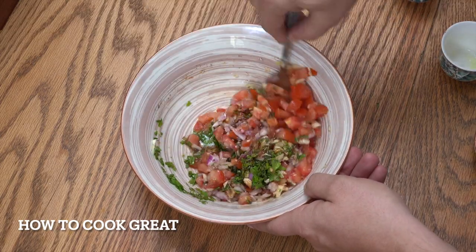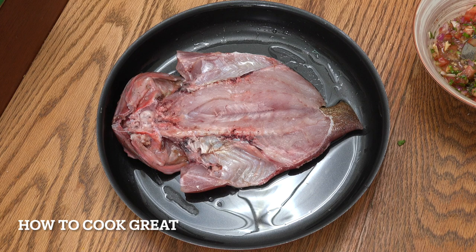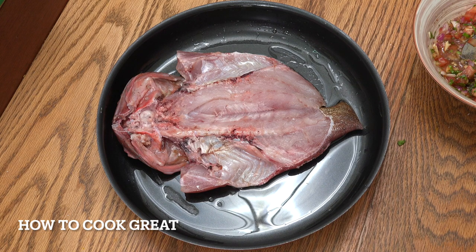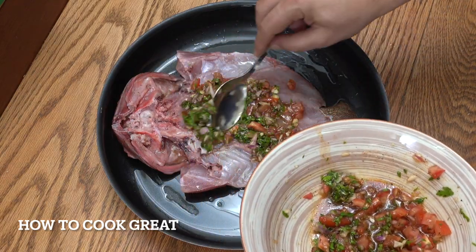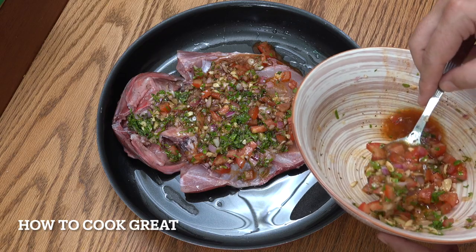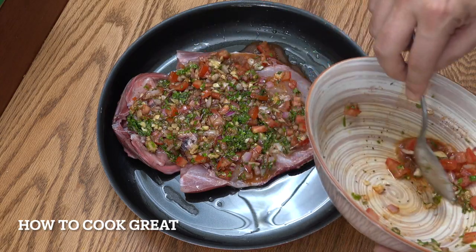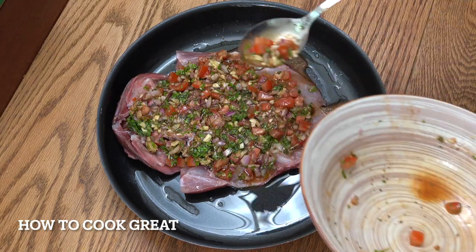The oven needs to be hot — that's very important. Don't put this into a cold oven. Nice preheated oven, full blast. A little bit of olive oil in the bottom of the tray, our fish is there cut open, and we're just going to spoon this mixture on. This size fish — about a couple of pounds, just under a kilo — is going to go in the oven full blast for 25 to 30 minutes.